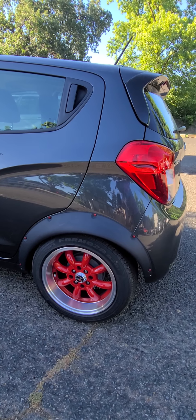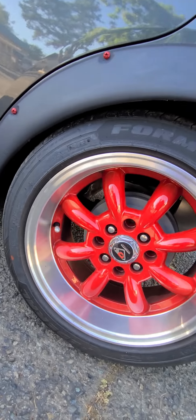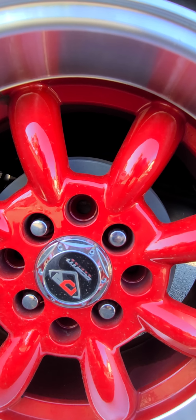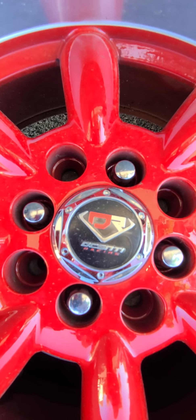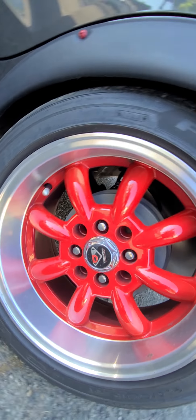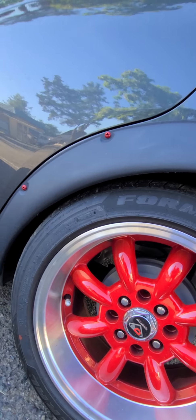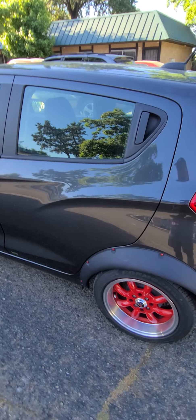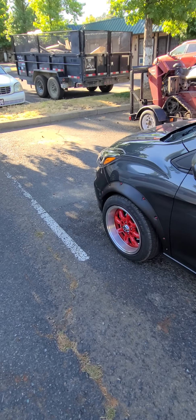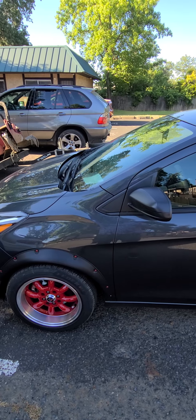My wheel and tire combo cost me about a grand. I'm running Falcon tires, 205/50 R15 — that's the rim right there. You can Google this rim, it's not hard to find. Just keep in mind you're looking for a four-lug — you're going to run into a lot of five-lug rims and that's not going to work. You're looking for at least a 15 since 15s run stock on this. Your car is going to sit about two inches lower, giving you that sporty look.